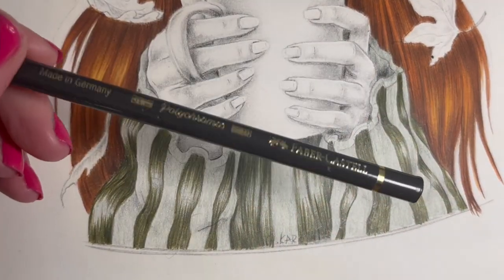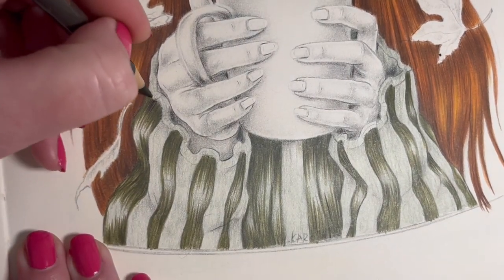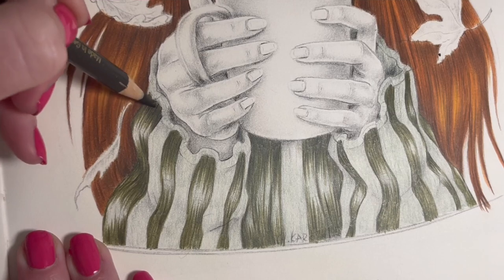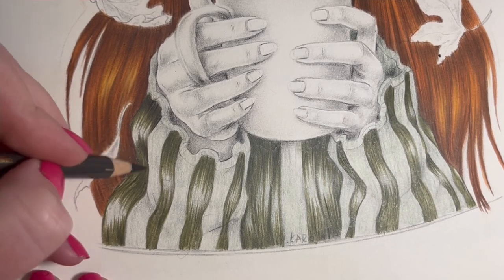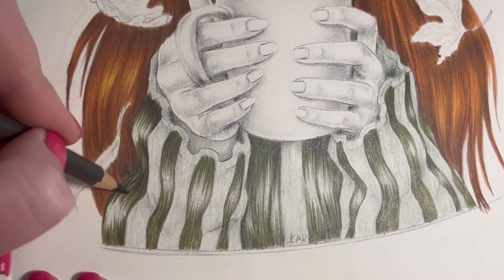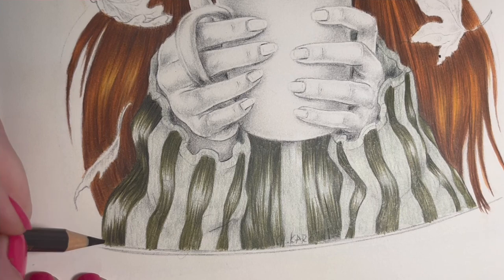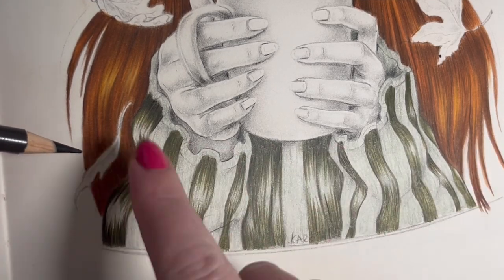I'm going to use the Dark Sepia for the shadows - Dark Sepia 175 - and go right at the tops of where we've just been, adding a bit of darkness. Don't have to put too much in - just go as you feel. It will just deepen some of the areas up a little bit. If you only feel like sticking one line of darkness through you can just do that. Then the centre bits I'll come back in with the very first color we put down - the Earth Green through the centre.